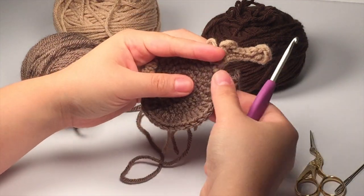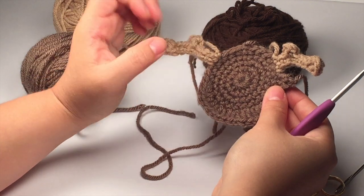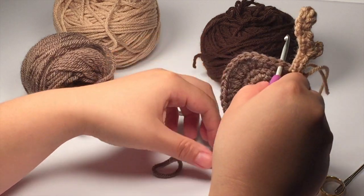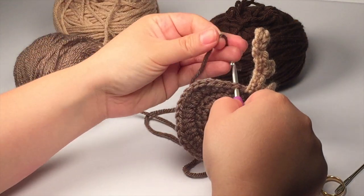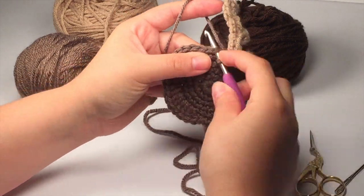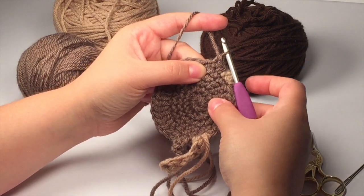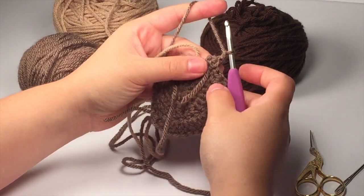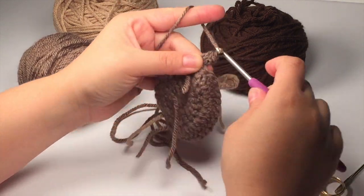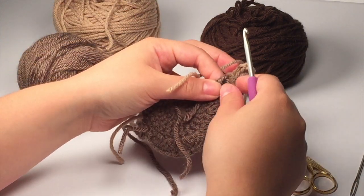We're going to be doing the same thing on the other side. Attach your yarn one space below the antler, chain up one to secure it, do a single crochet into that stitch and into the next stitch. Chain one, turn your work, and do a single crochet decrease. Fasten off — and that makes your two ears.